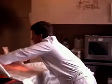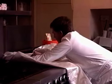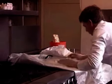Then, using the blanket as a shield against the heat, gently lay it over the fire. Once the blanket is in position, the oxygen will be shut off and the fire will go out.